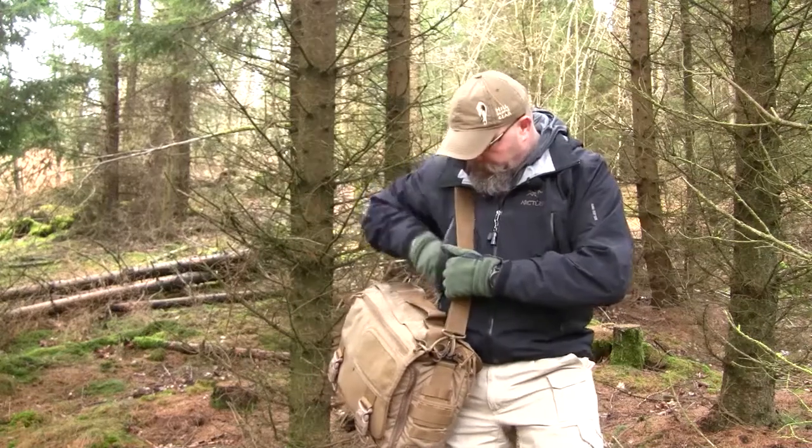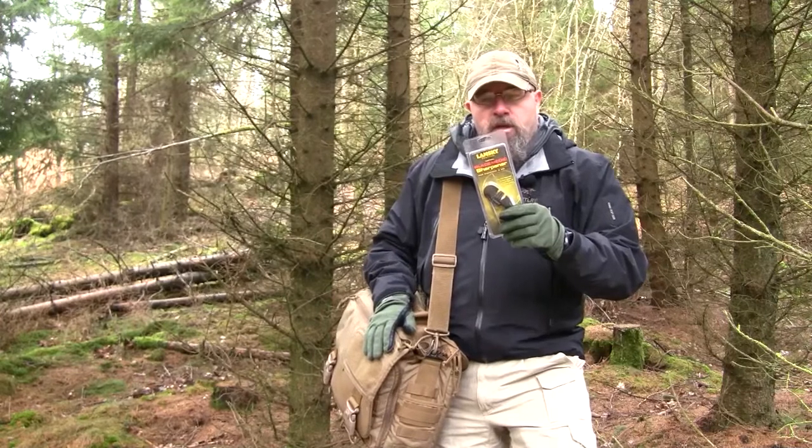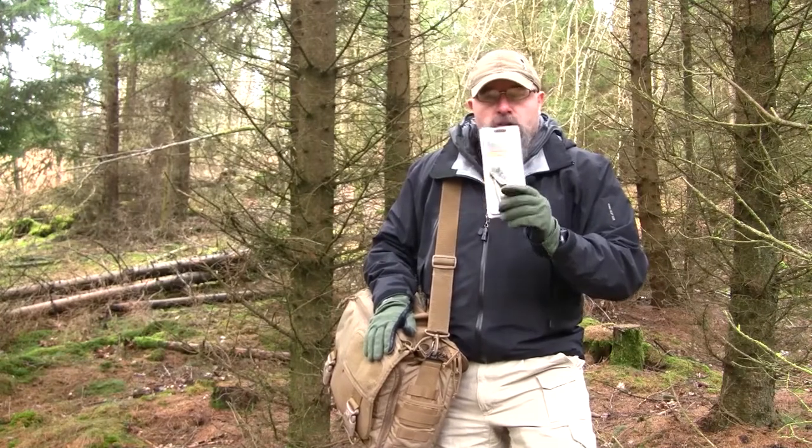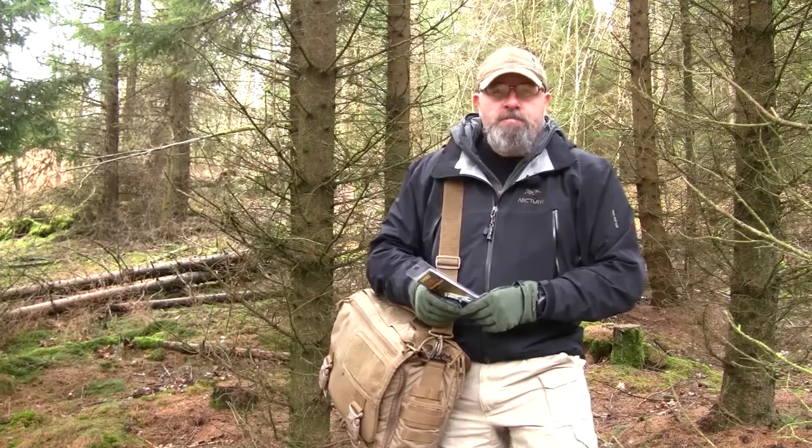My next video will be on this knife sharpener from Lansky — it's the Blade Medic. So if you want to see that in my coming videos, please subscribe. Thank you for watching. Have a nice day, bye bye.